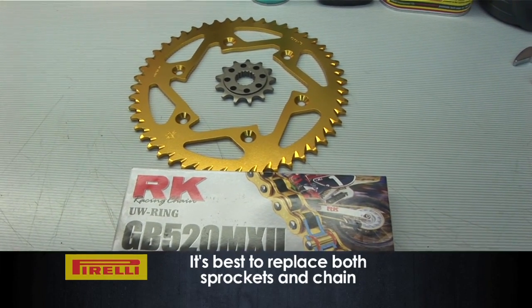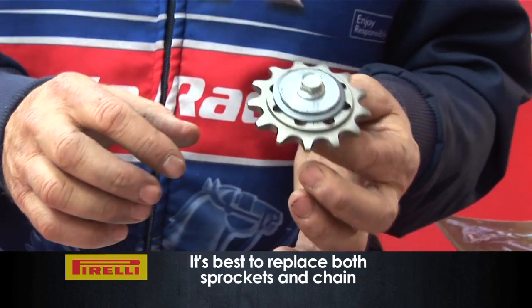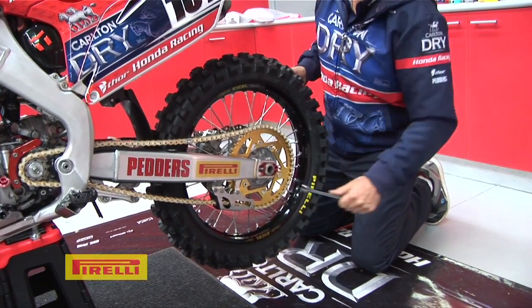When you replace one or both chain and sprockets, you're better off to do it as a package. You'll get far more life out of that than you will from just putting a chain on or a front sprocket.